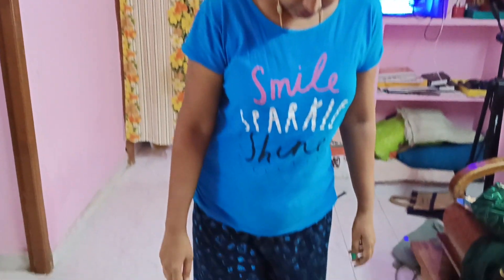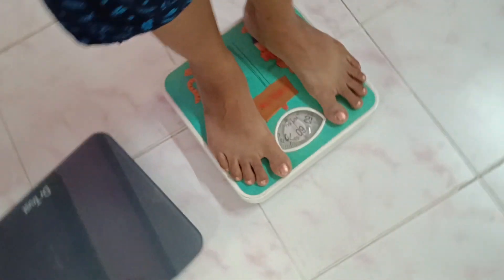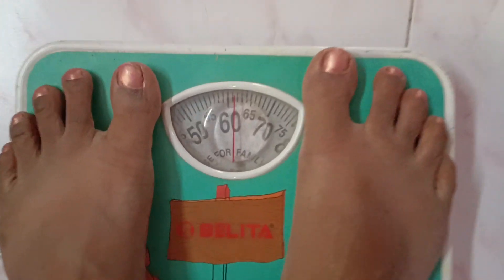Hello friends, welcome to our Nithish family. This is the 15th day vlog of our 100-day weight loss challenge. Let's start the video.